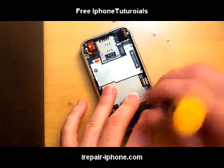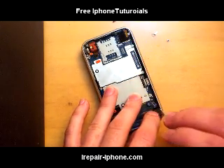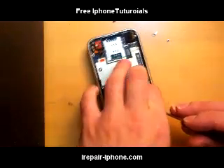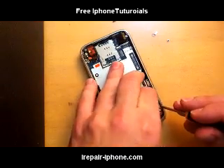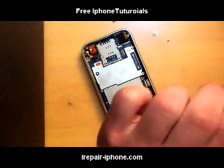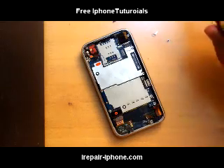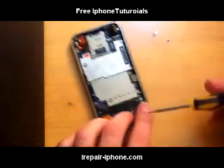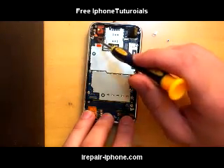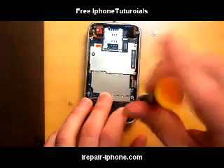Now we have all the cables disconnected. We're going to go to the right bottom corner, lift that up, and you can see a sticker that says 'do not remove.' Try to get that sticker off as best as you can, just in case you ever want to resell the phone or bring it to Apple. After you get that out, there's a screw right under there. There are seven screws that hold the motherboard down.